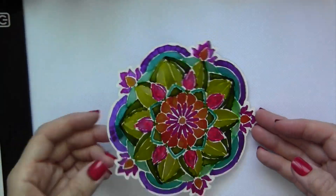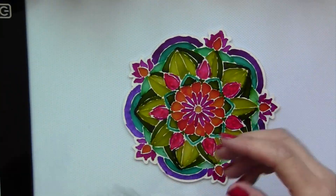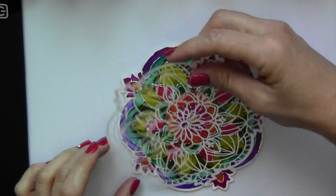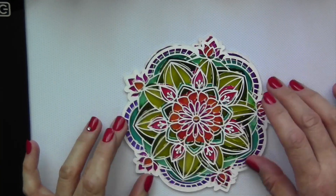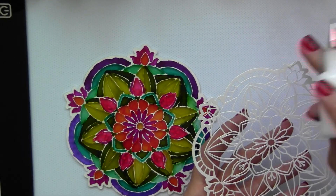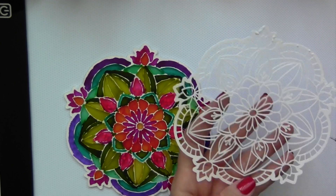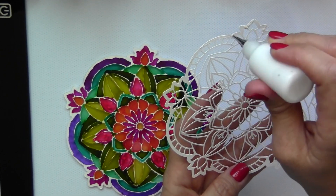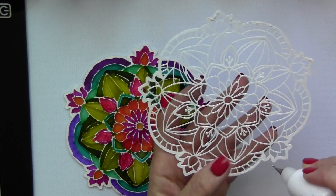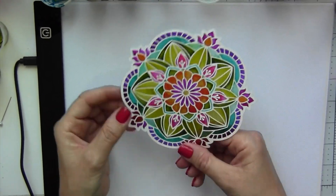Once you have colored the entire mandala, you can turn off the light. As you can see, my painting is not perfect, but when you look at the other side everything is completely fine. We will attach the other design that has been cut to this side — just make sure that everything aligns the same way. This design I did purchase; it's not in Cricut Design Space, but I do have links below for everything that I used. We're going to use the Art Glitter Glue again. Make sure everything is aligned and press well in all areas.